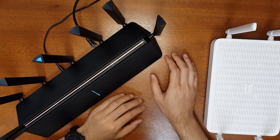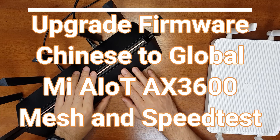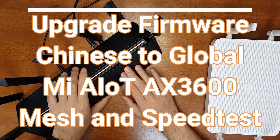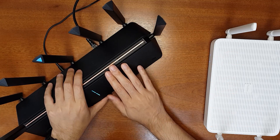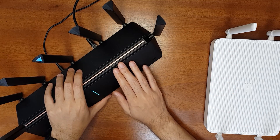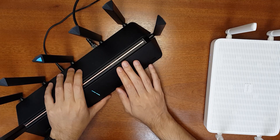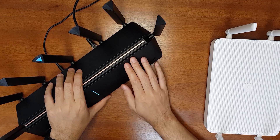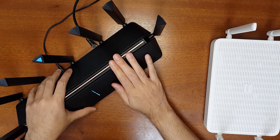Hello everyone, welcome to the Smart Life. Today I am excited to share with you a tutorial to upgrade the Xiaomi AX3600 router from Chinese to the global firmware. Recently they released the Xiaomi AX3600 globally and now we have the global firmware. This firmware has multiple languages including English, Spanish, and many other languages, so it'll be good to upgrade. The router I have here is the Chinese version and it came with the Chinese firmware.